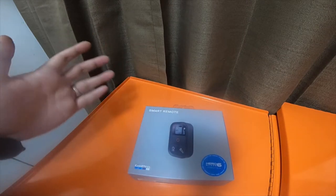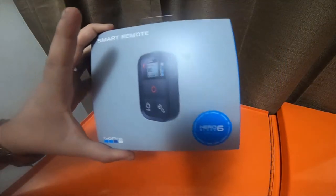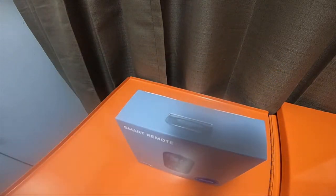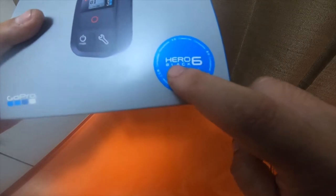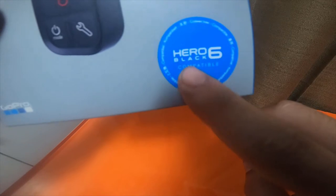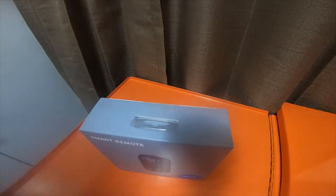Today I'm going to be doing an unboxing of the smart remote. I have one I paid for, one I got for free, and I ended up getting my $25 back — which wasn't a bad deal. The one I bought says Hero 7 Black compatible on the box; this one says Hero 6 Black compatible. They're all compatible — you don't need that sticker for it to be compatible or not.